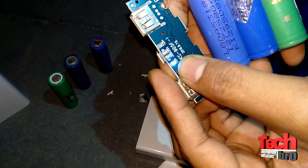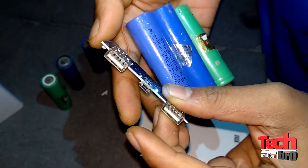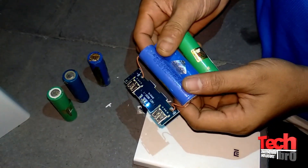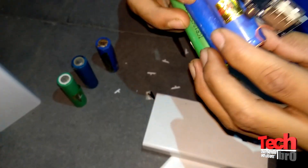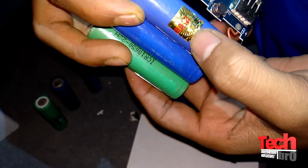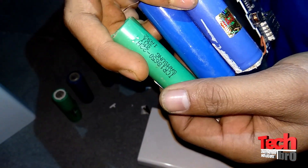This is very cheap quality. Also this power bank has some batteries connected — they look a little new — and this is a Samsung battery. I don't know if it's original or not, but it is connected.